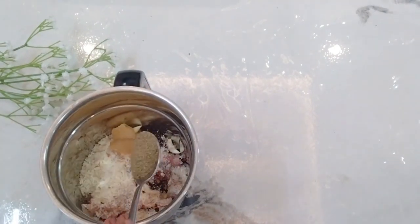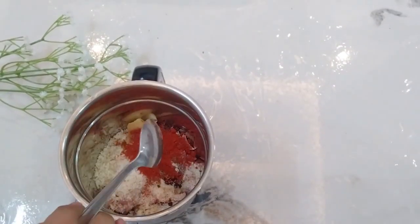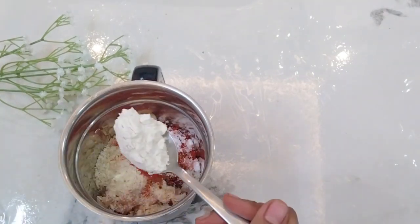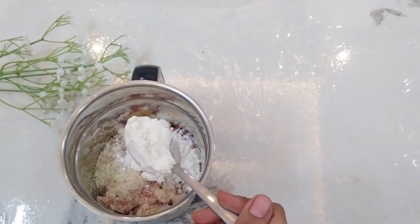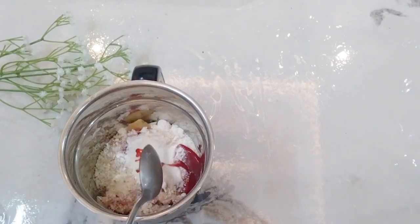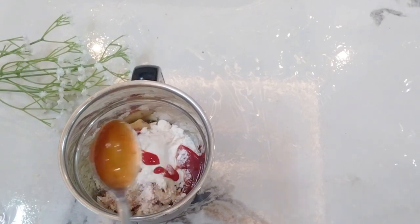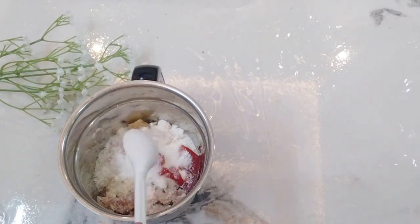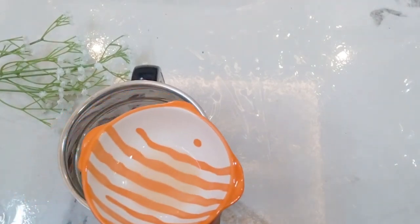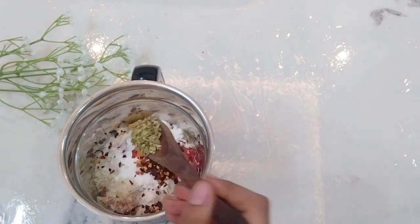Add 6 teaspoons of pepper powder. Mix in the soy sauce, 1 teaspoon of tomato sauce. Add 1 teaspoon of sugar, 1 teaspoon of chili flakes, 1 teaspoon of lemon juice, and 1 teaspoon of oregano.